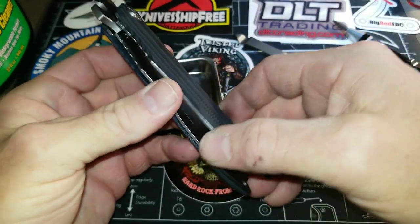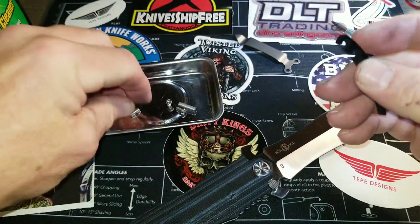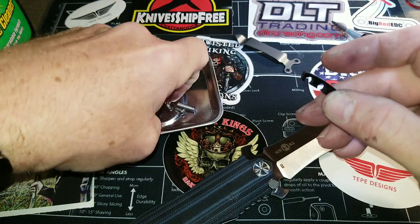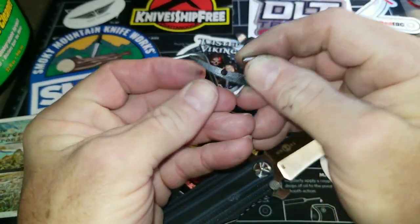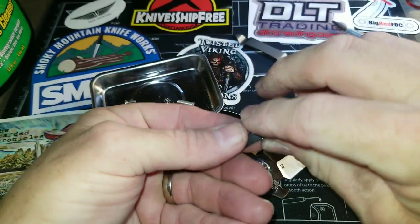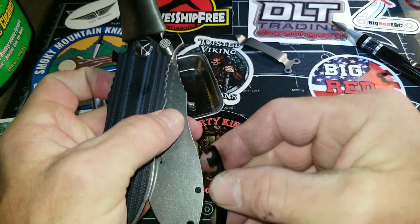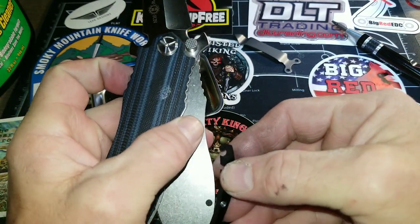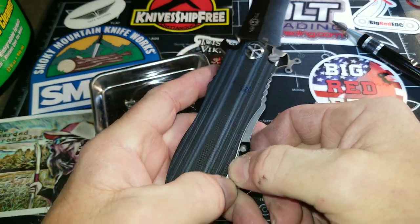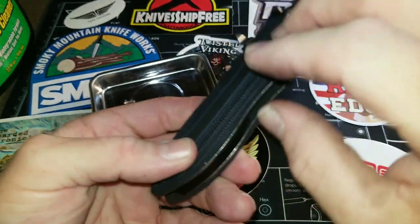I've still got this pretty loose for a reason because we still have to install this backspacer. This backspacer has a through pin that goes through this hole right here, and that locks it in place. So we'll take that and put it there, make sure it's locked into the little cutout, and slide that one there.